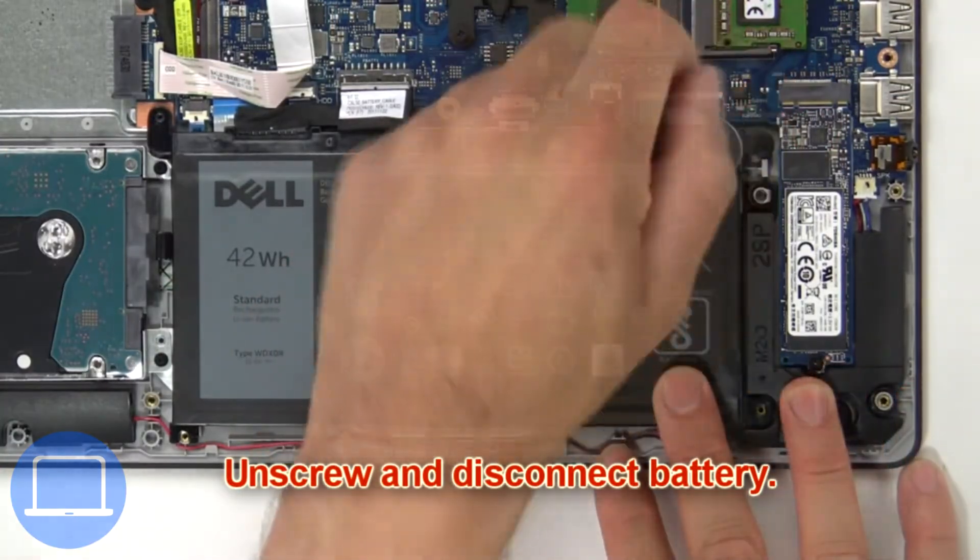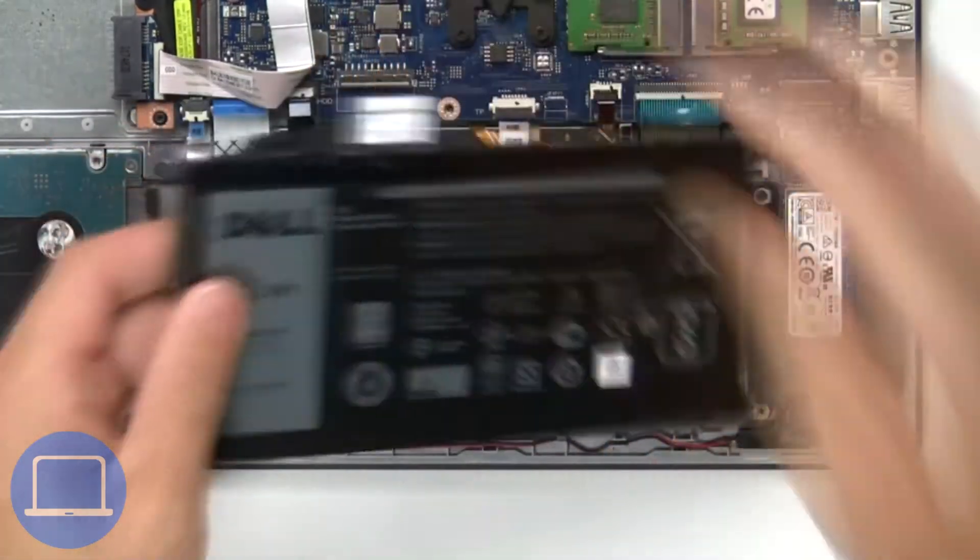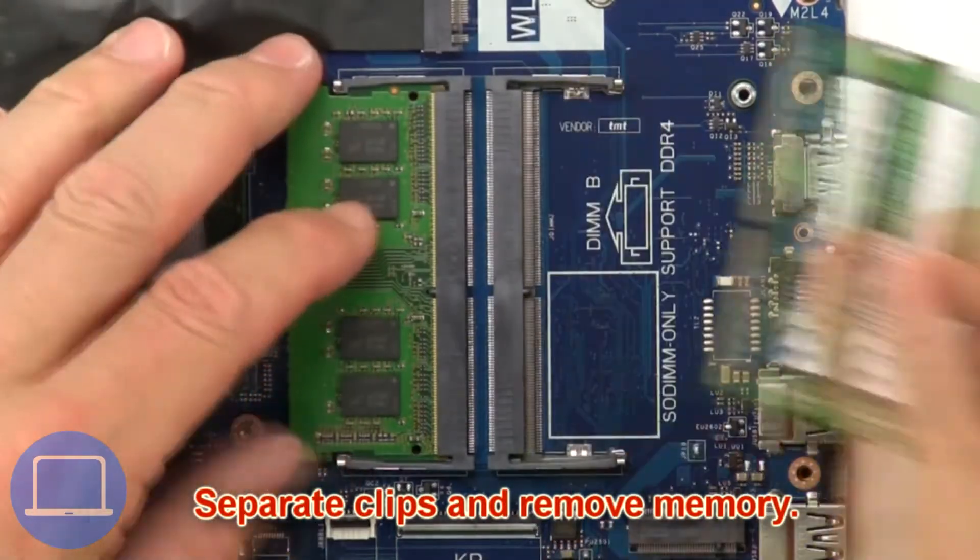Now unscrew and disconnect the battery. Then separate the clips and remove the memory.